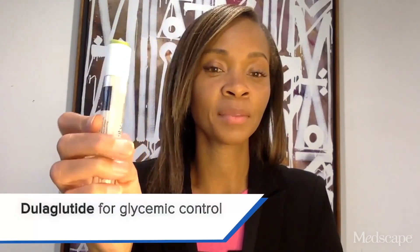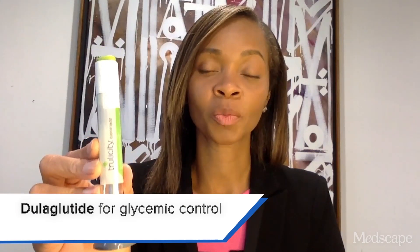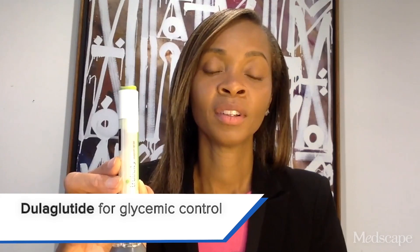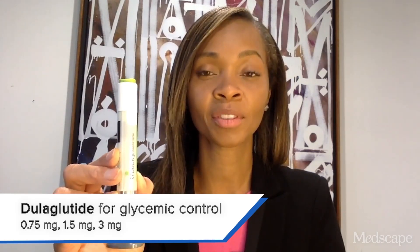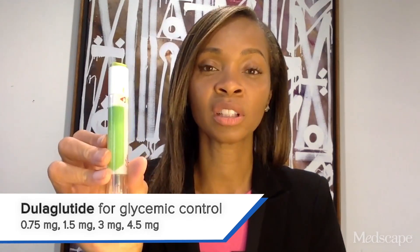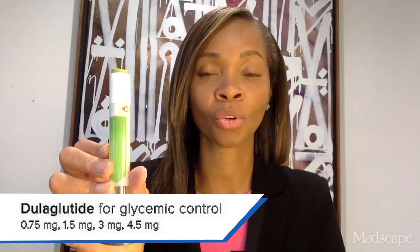This is a single-use cartridge for Trulicity. This medication will only deliver the dose that is prescribed. The various doses of Trulicity are 0.75, 1.5, 3 milligrams, and 4.5 milligrams. You can titrate up to optimize glycemic control for your patient. The higher the dose, the better the improvement in glucose and hemoglobin A1c.